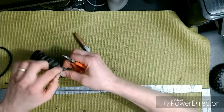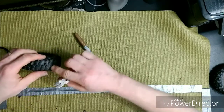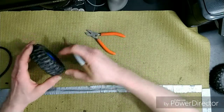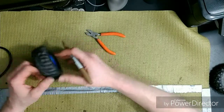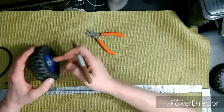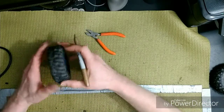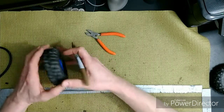Once you get them all cut — it's a bit of work, so set aside some time — these tires are now non-directional. You can spin this tire either way and it performs the same. Here's the outside of the wheel, and as the truck moves forward, all the lugs are grabbing the same way. They are non-directional right now.